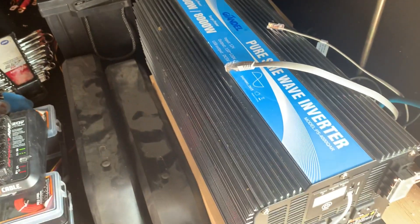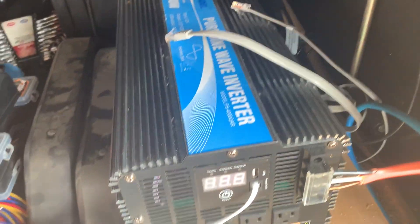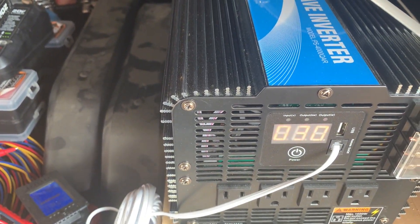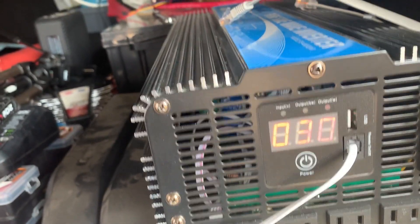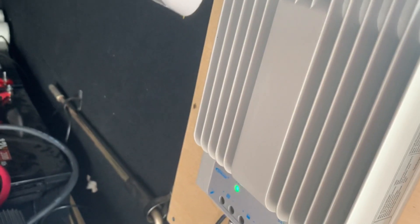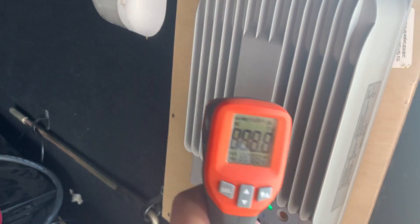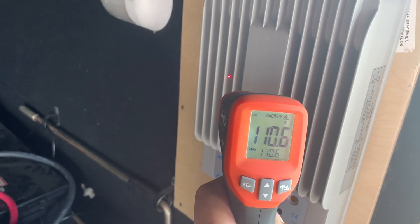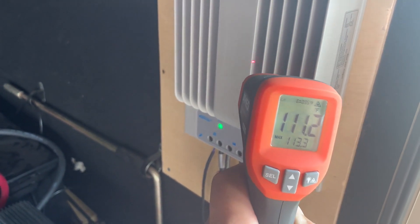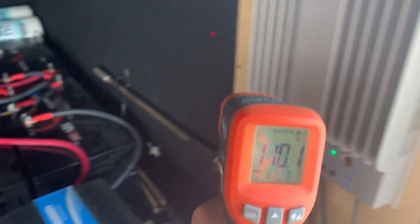The battery's been doing well. No real load on it — just the inverter itself, about 30 watts. And yeah, it's warm. Let's see what we got here — 110, 112 degrees. So the charge controller's working hard.